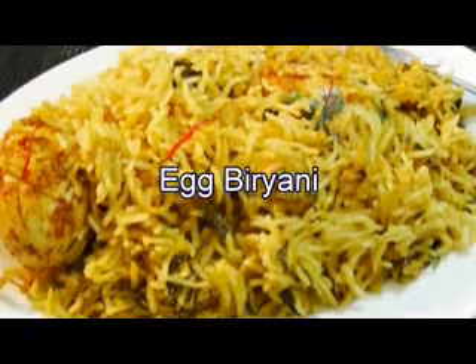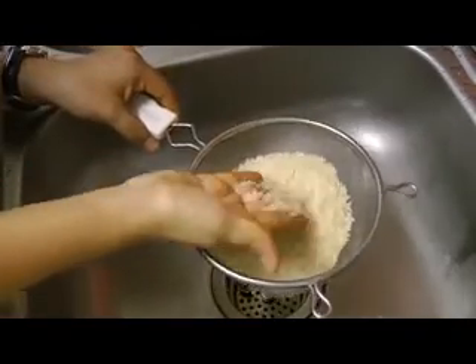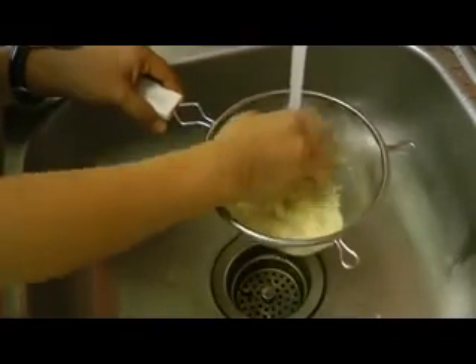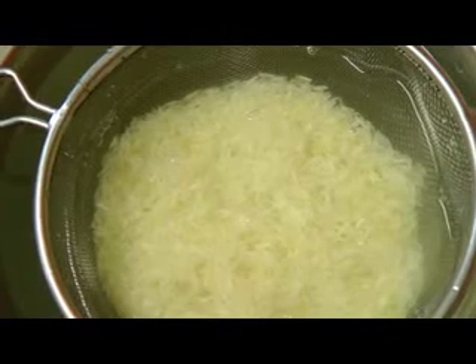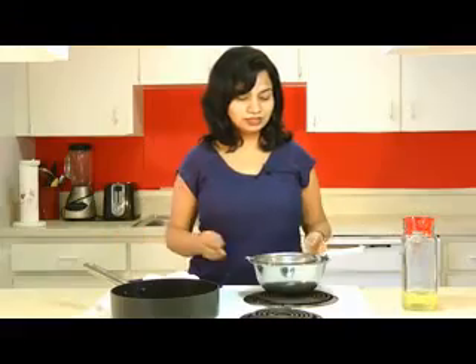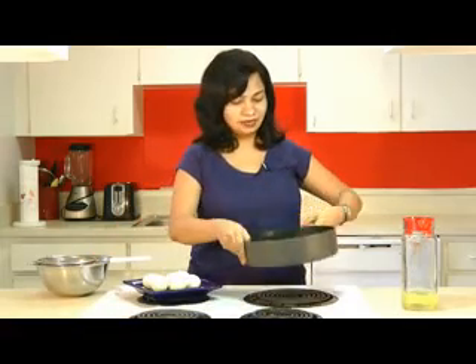Hi everyone, I'm Madhura and you are watching Madhura's Recipe. Today I'm making egg biryani. To start, we need to take a cup of long grain basmati rice. I have rinsed this under cold water around two to three times and then we need to soak it in enough water. I'm going to keep it in water for about 30 minutes, then set it aside.